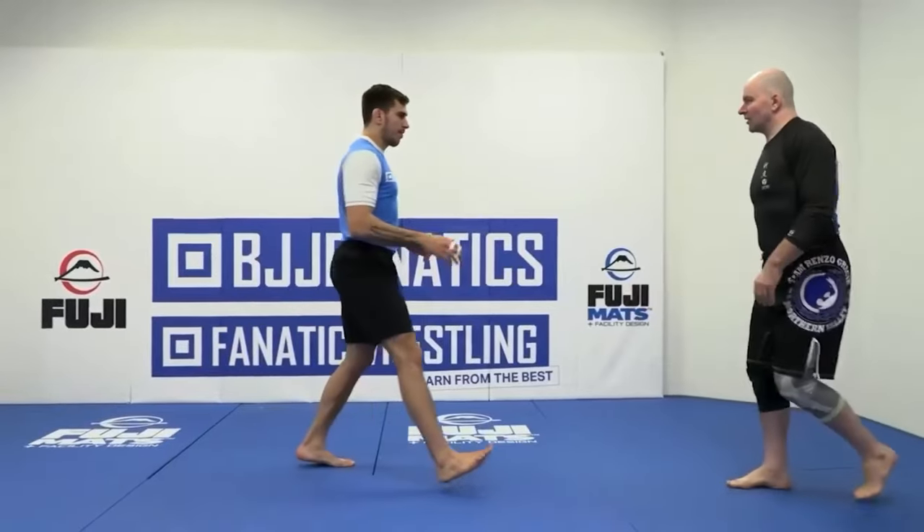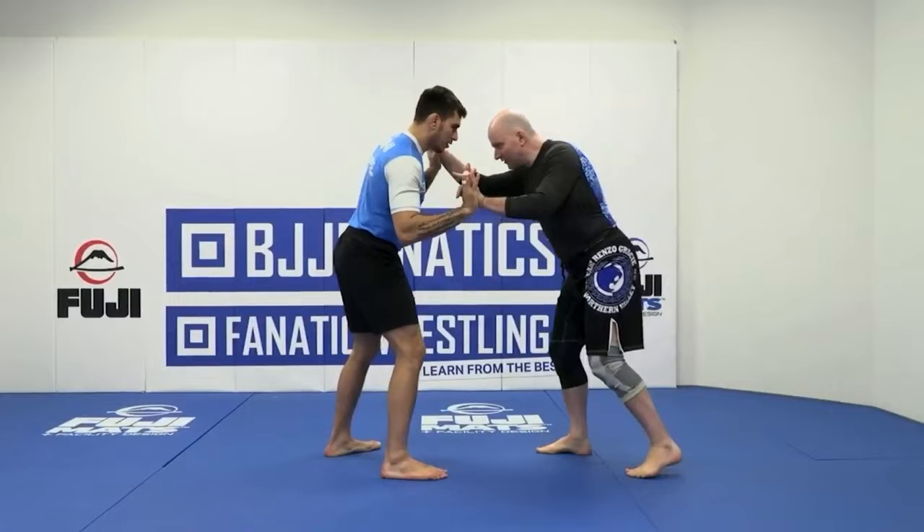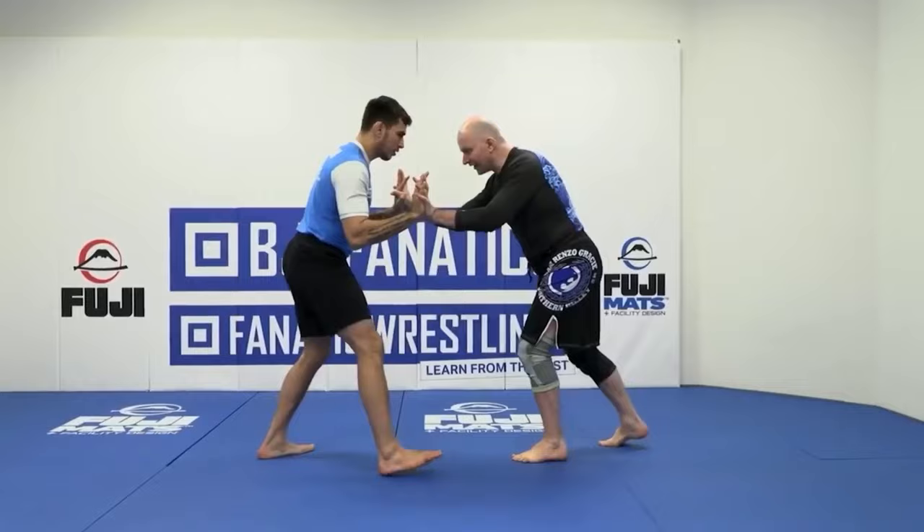As we start off in front of our training partner, we play. He's relatively upright as we go to read our training partner's stance. I can see this is not a guy who's going to be tempted into a situation of bringing his head down or wrestling in the head-to-head position.